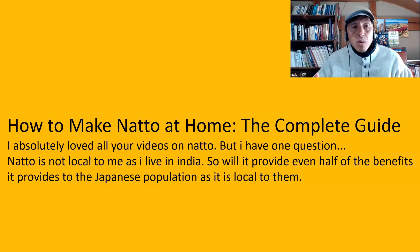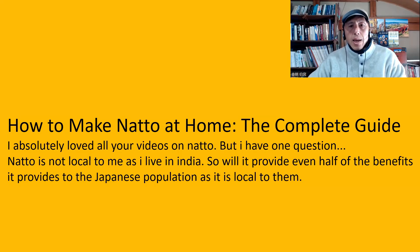The next question is from How to Make Natto at Home: The Complete Guide. I absolutely loved all your videos on natto — thank you very much. I have one question. Natto is not local to me as I live in India. Will it provide even half of the benefits it provides to the Japanese population as it is local to them? That is a good question because I promote Shindo Fuji — eating locally, eating seasonally. Therefore, it is usually good to find some local ingredients and local food. If you want to practice Shindo Fuji completely, then you don't need to eat natto. If natto is foreign to you, there is no reason you should eat natto — there are plenty of other superfoods in your region.